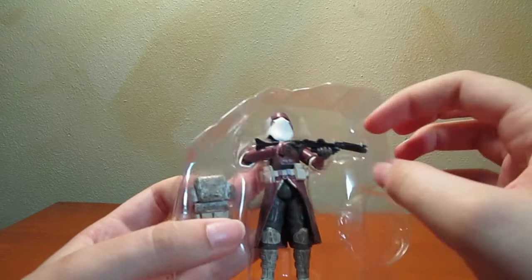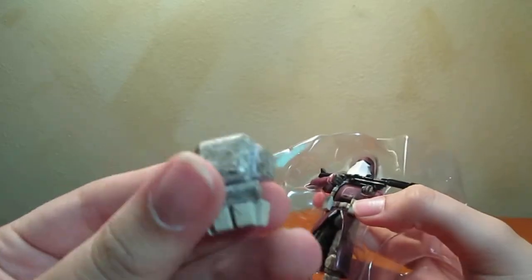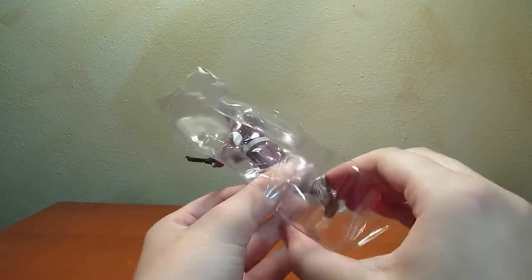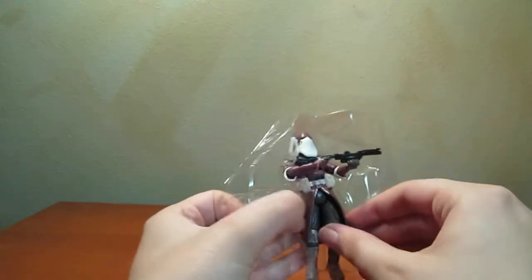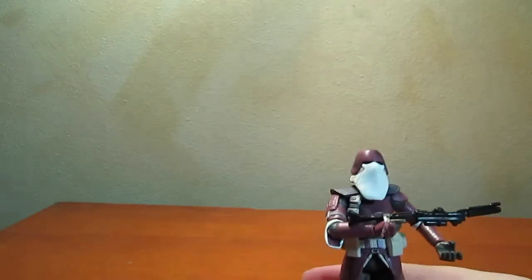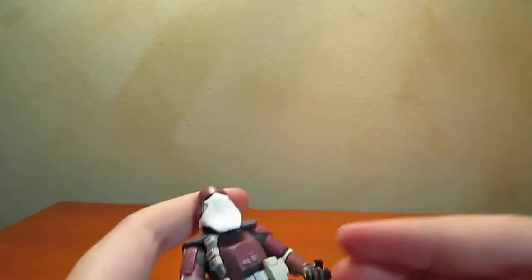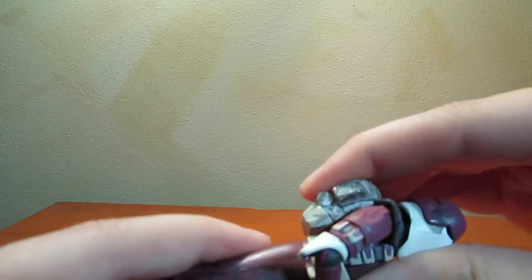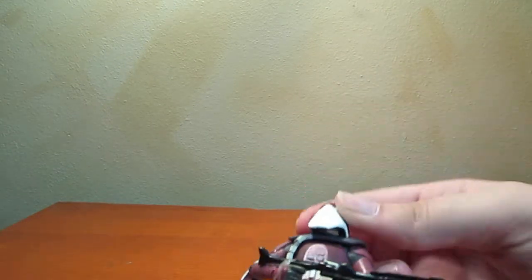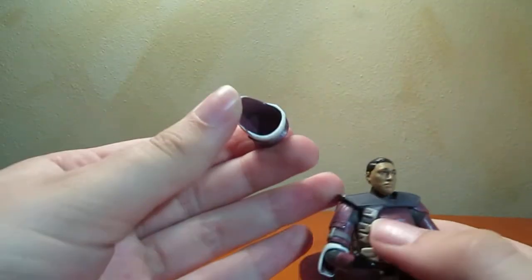Try not to break the weaponry. Here's the backpack, and here is the Galactic Marine. I really like this because it looks nothing like the other Clone Troopers — he's wearing a purple cape. This doesn't look like your normal everyday run-of-the-mill clone, which is what attracted me to it. Let's put the backpack on. There we go. And the helmet does come off — yes it does.